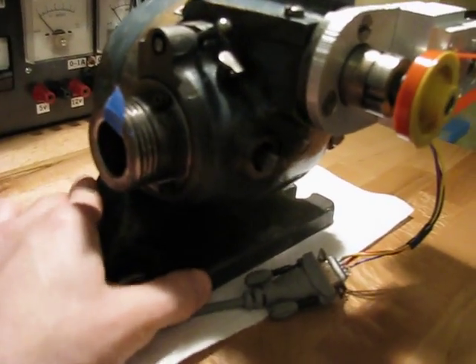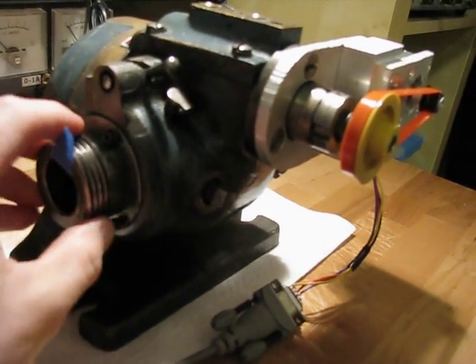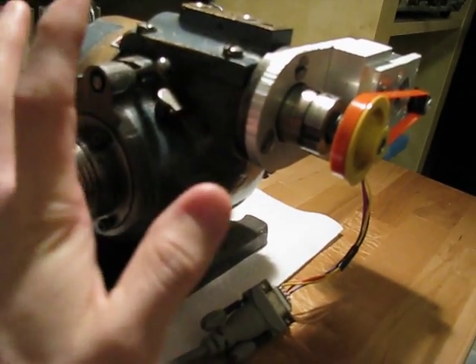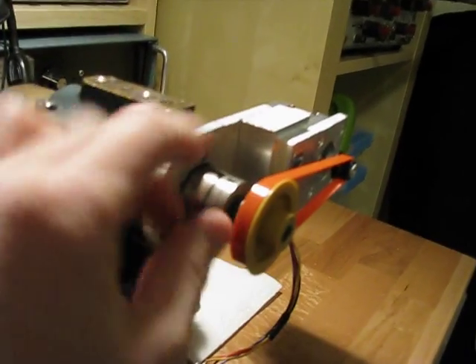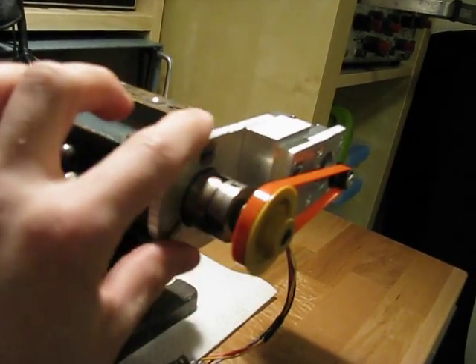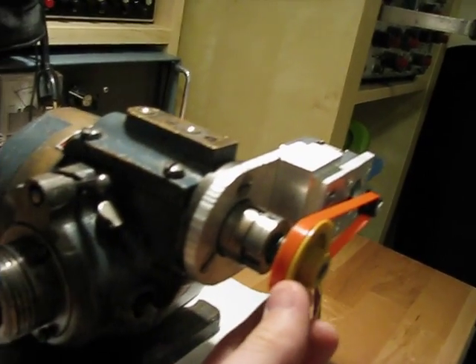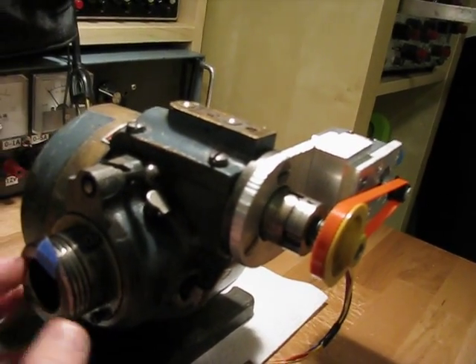This gets bolted down to a milling machine table or drill press, and the spindle here turns. So your work, imagine it's held here and it will rotate into any number of divisions. This is where the handle would go, and there's a worm gear in here that's a 40 to 1 gear, so 40 turns of this will turn the spindle once.